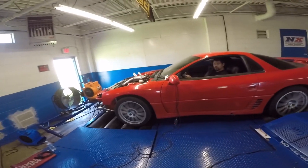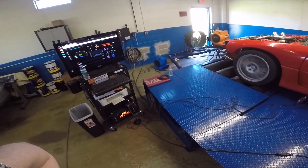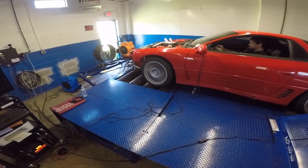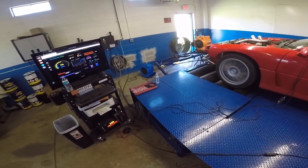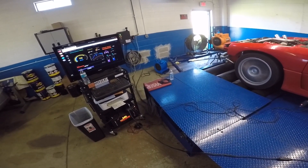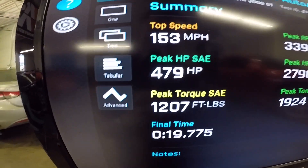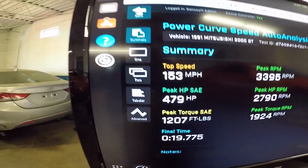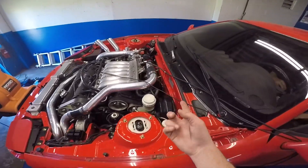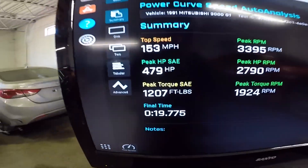Oh my god, that blow-off valve! There's the chart - just cooling mods and that's 20 more horsepower pretty much. He also needs to clean up the fuel map just a little bit and it's not hitting peak boost. My heat shield on the back isn't on fire so we did good there. Check out that peak torque at 1200 - this thing rips!